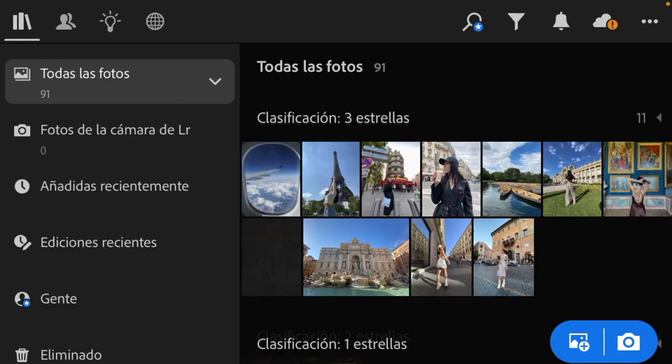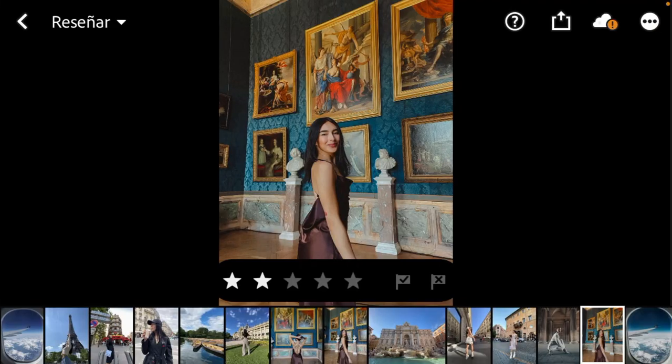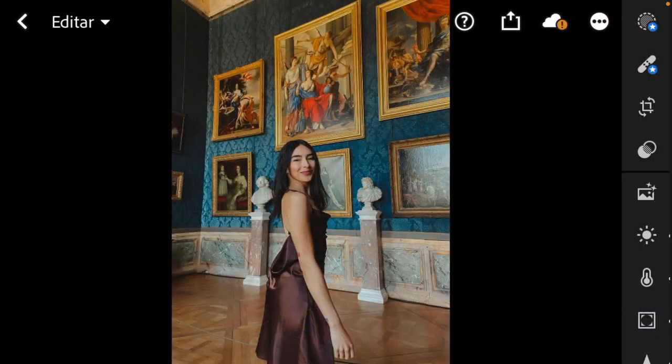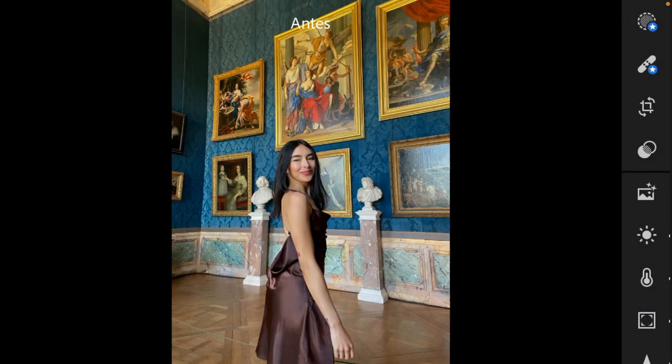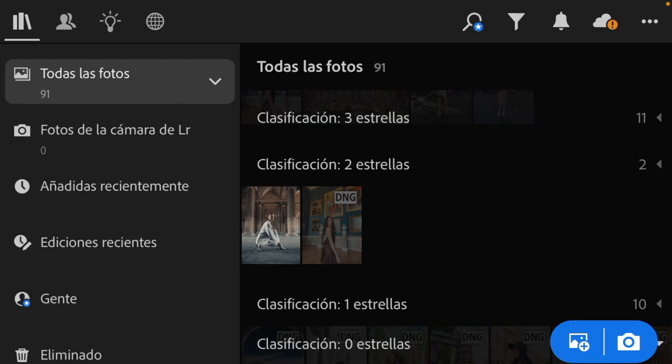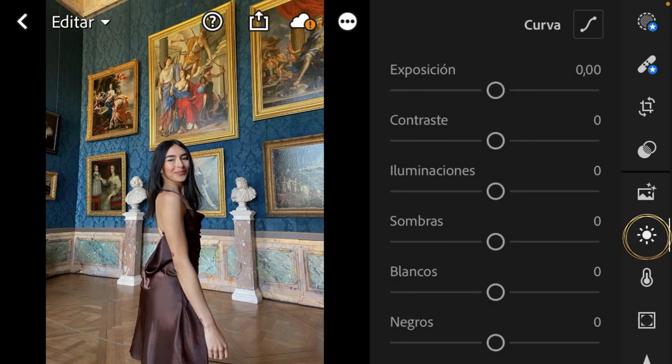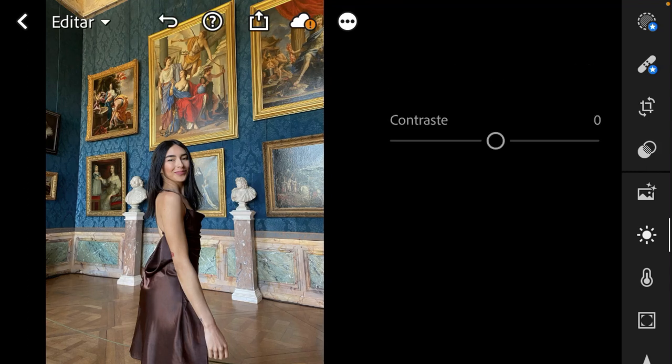Here is the before editing and here I have the DNG file where I can see the before and after. Let me show you before and after. So let's get started. First of all we are going to work with exposure — it's over here in this little sun symbol — and I want to take the exposure a little bit high.